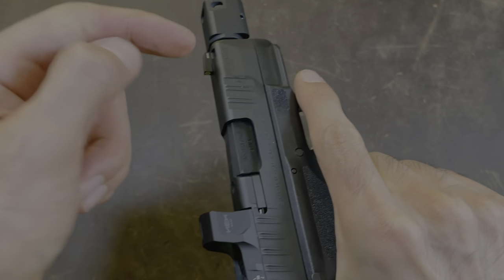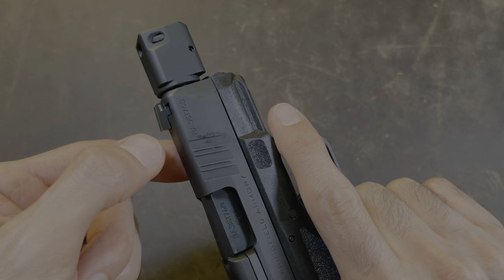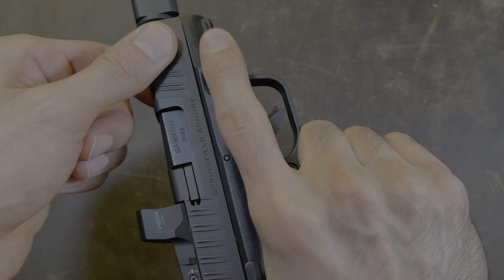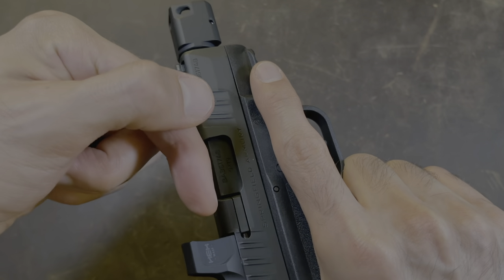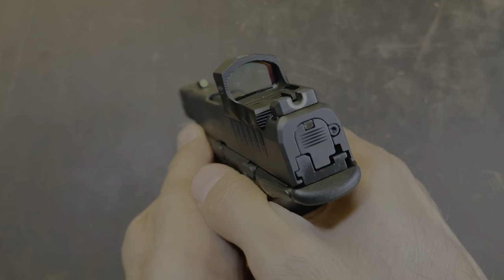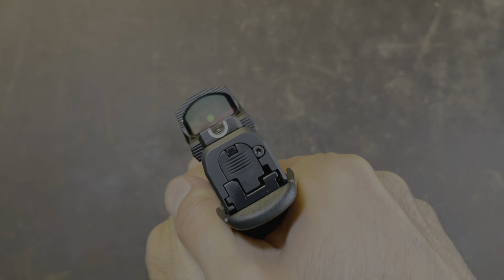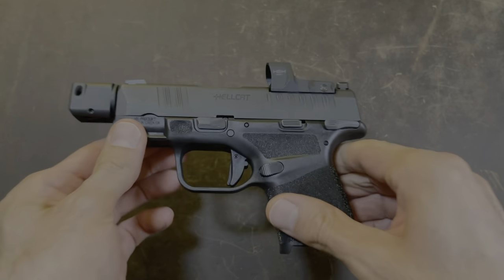Now what you want to do is rack the slide a few times just to make sure everything works properly with the compensator on. Grab the pistol, grab the slide and pull to the rear three times — one, two, three. Now point the gun in a safe direction and pull the trigger. Everything sounds like it's working properly and you're good to go.